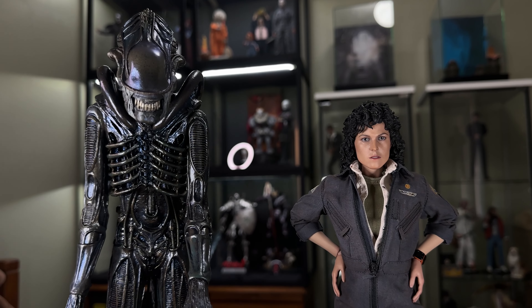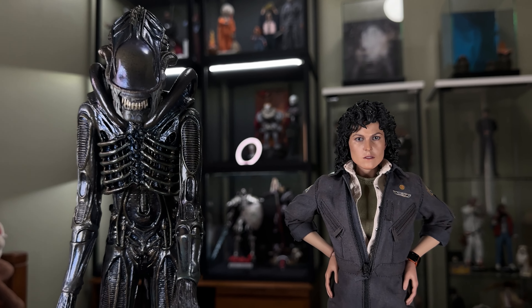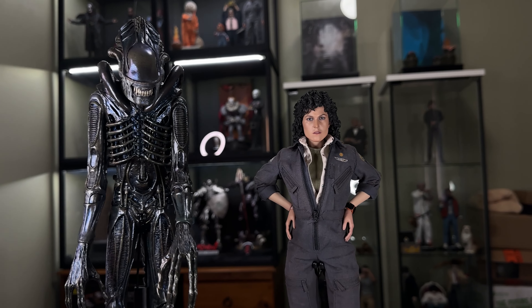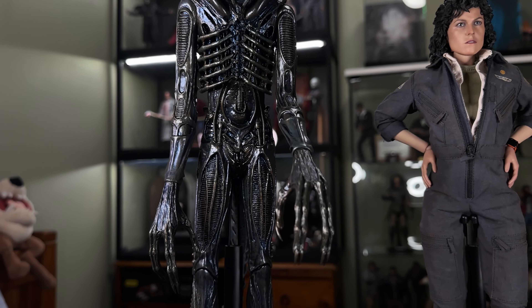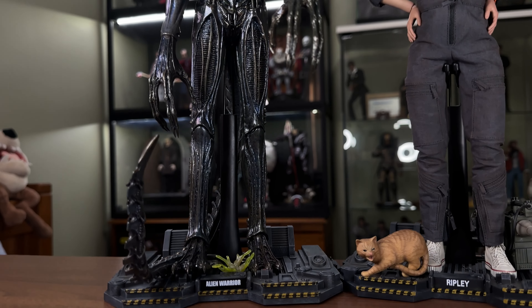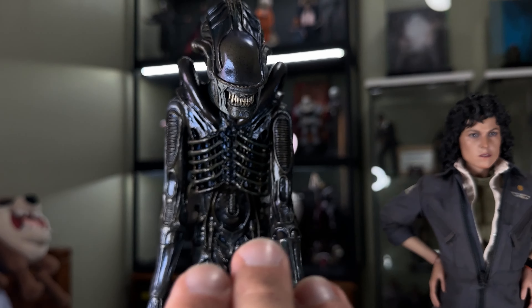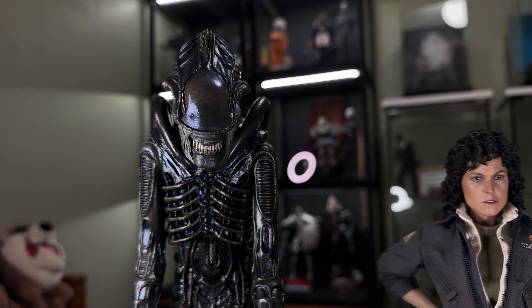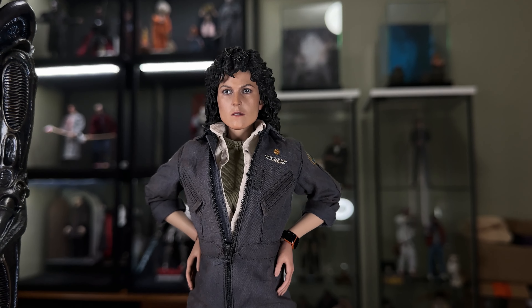So we've got Ripley here — the 1979 version from Hot Toys — next to the Aliens Xenomorph Warrior, and the height and scaling is really really good. I just love how Pumpkinhead-esque this version of the Xenomorph is, created pretty much by the same guy, Stan Winston. The person that did this version of the Xenomorph does kind of have that feel to it. And we have probably one of my top five Hot Toys figures right here — the Ripley from the original Alien movie.